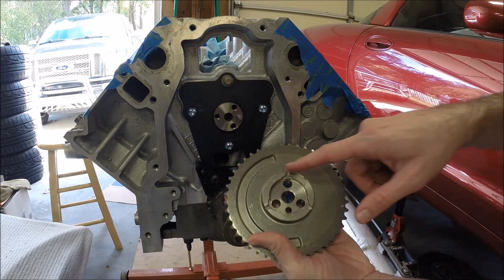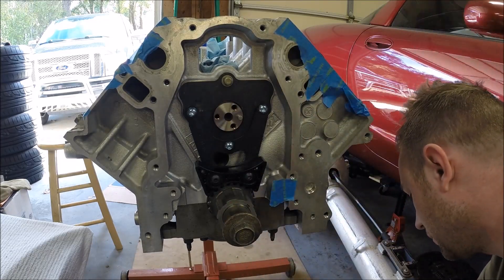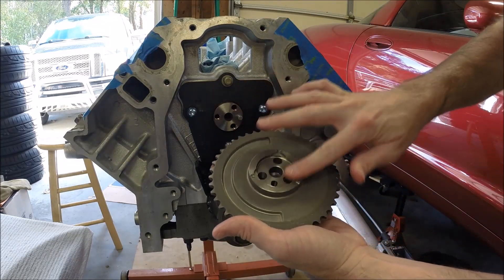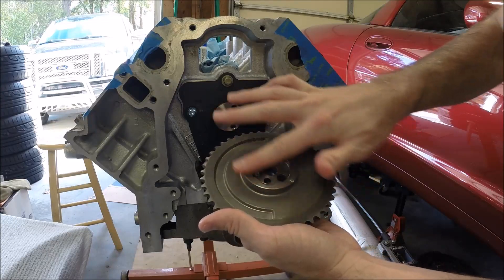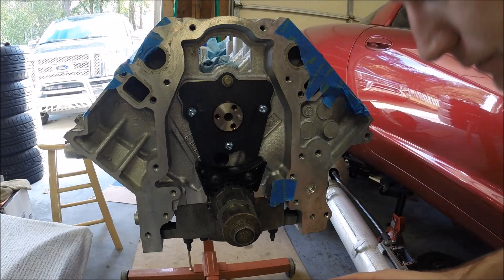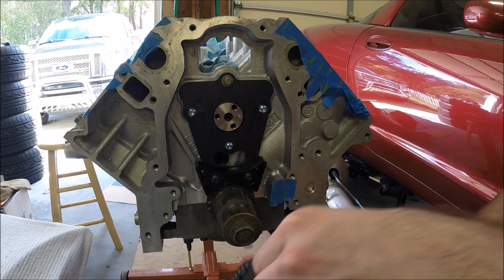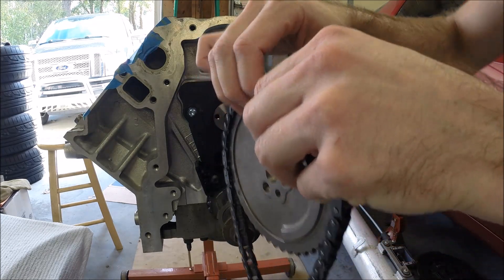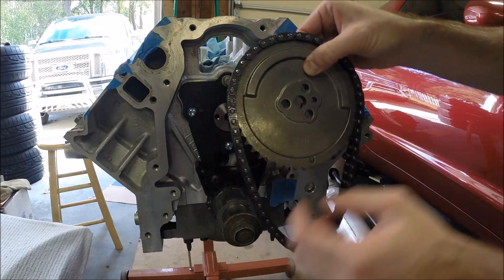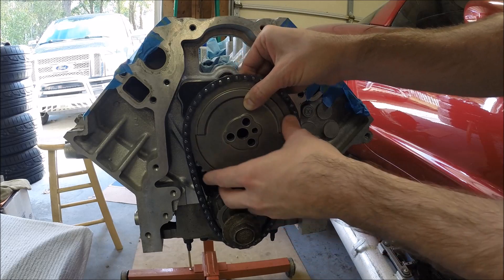Take your cam gear. We're going to put just a little bit of oil — just a thin layer — on the thrust side of the cam gear. Just wipe that around, just a little bit. It doesn't take much, but just so it has some lubrication on it. I also pre-soaked my timing chain in this same bucket of oil. It just helps make sure you get a little bit of oil into the rollers and into the pins, so it doesn't have a dry start.